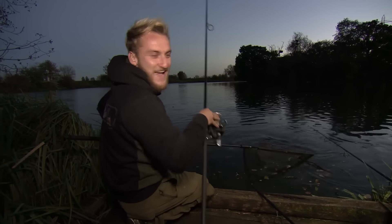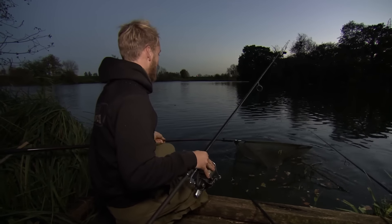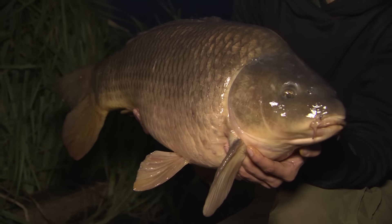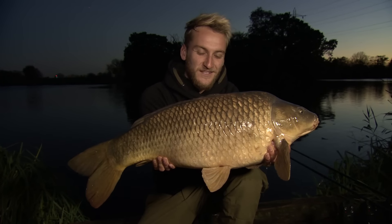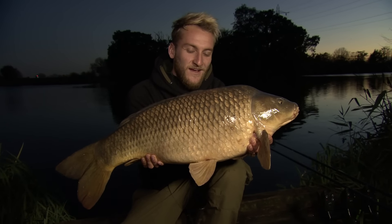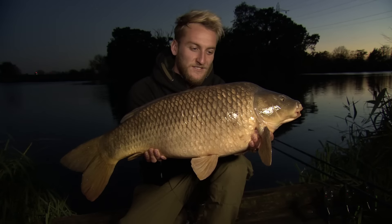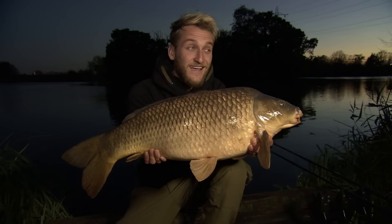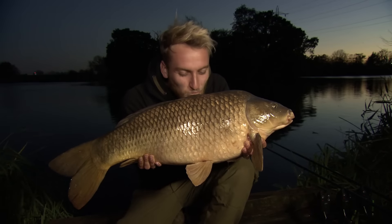This fish looks like it's had it now - there's a little common. Please go in the net. That is an absolute result! That is a brilliant way to end a couple of days at Walthamstow Reservoirs in the middle of November. 21lb 14oz common just to finish the day. Hope you've picked up a few bits over the last couple of days to help you go out and catch yourself a winter carp. I'm going to get this one back and get out of the gate in time. Beautiful.